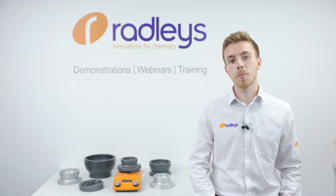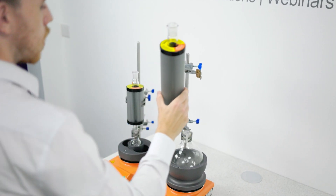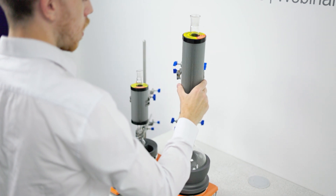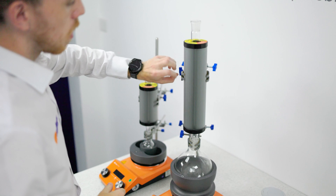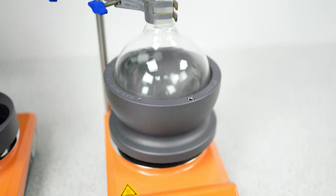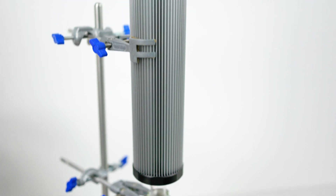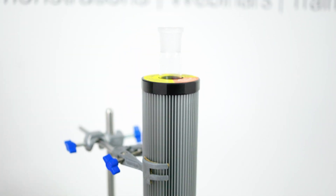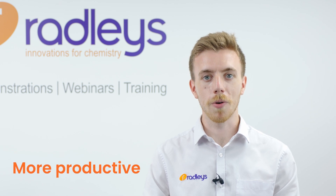Complete your reflux setup with a FINDENCER — the super air condenser that needs no running water. FINDENCER uses a finned aluminium jacket to efficiently dissipate heat, and it's actually so efficient it retains solvents at least as well as traditional water condensers for lab solvents like DCM, acetone and acetonitrile. And no more fiddling with jubilee clips to avoid leaks or even floods. This equipment takes no time to set up and is safer, cleaner, greener and more productive.